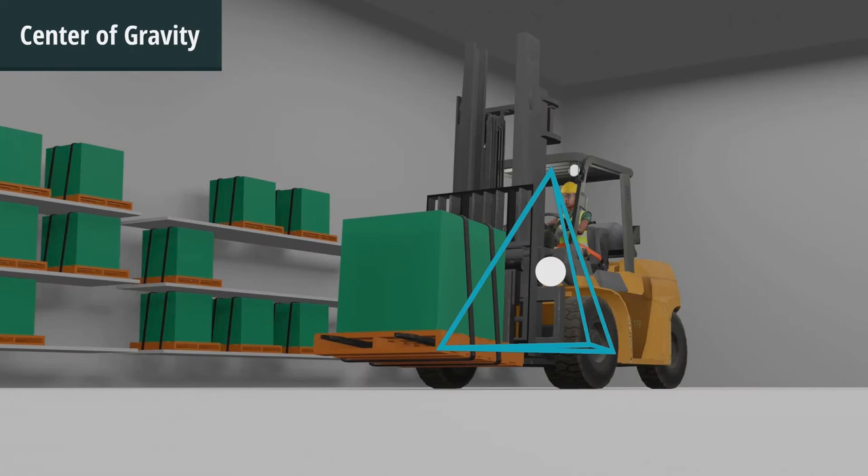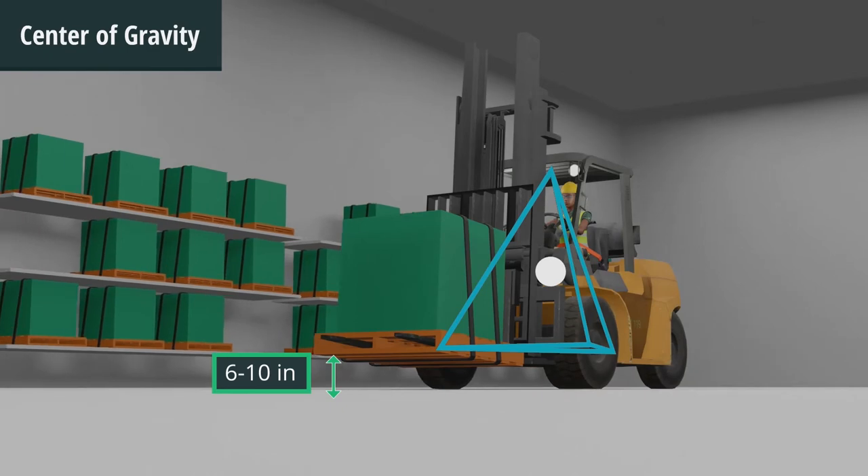To maintain stability, it is important to keep the load as low as possible — 6 to 10 inches from the floor when the forklift is in motion.